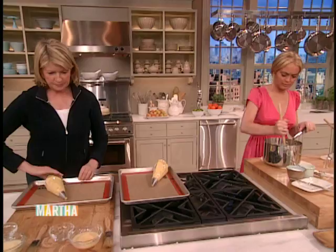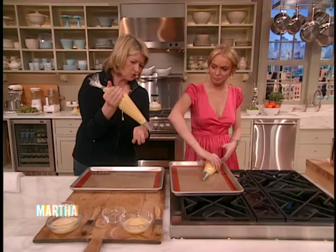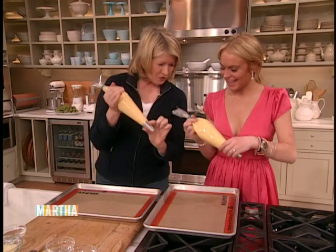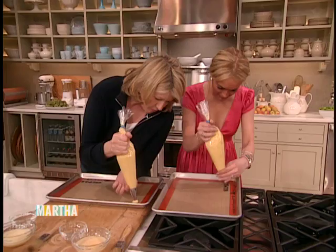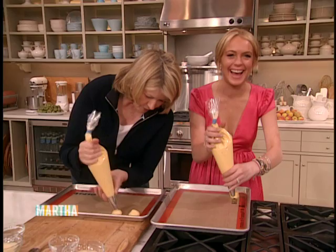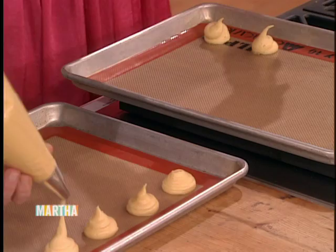Watch this — you hold at the top with one hand and you direct with the other. So if you're a righty, direct with your left. Hold it upright. You're going to make a mound about one and three quarters inches in diameter and about three quarters of an inch high. Space them two inches apart. We don't have time to finish the whole tray, but you're doing very well.